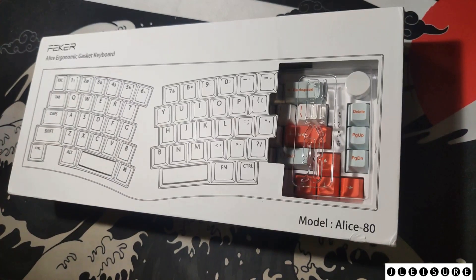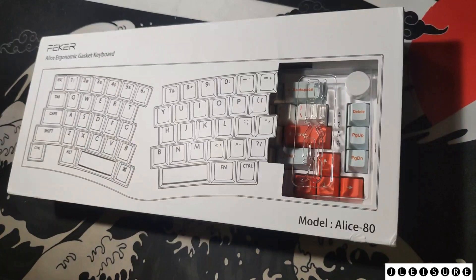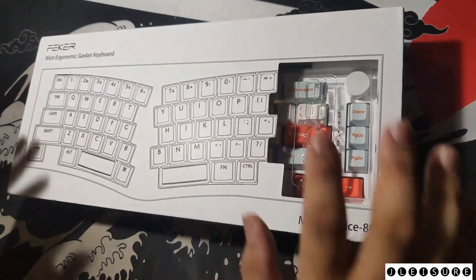Welcome to my first ever keyboard review. In this video we will be opening the Fekker Alice ergonomic gasket mounted keyboard, commonly known as the Fekker Alice 80 or just the Fekker Alice. This is a south-facing universal hot swap and tri-mode keyboard.